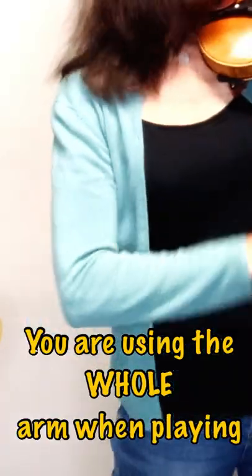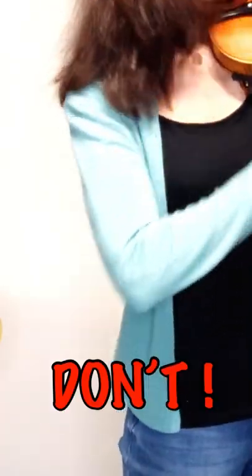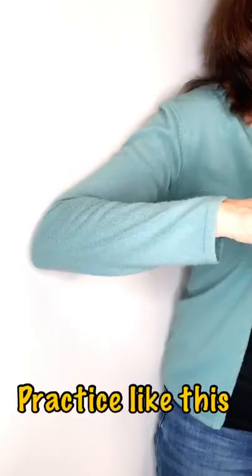Are you using your entire arm, especially when playing short fast notes? Don't do it. To do it properly, the impulse must not be coming from the shoulder, but from the elbow — basically using only the lower half of the arm.